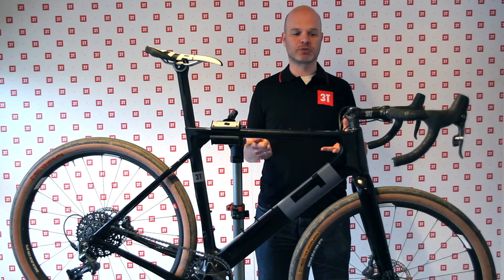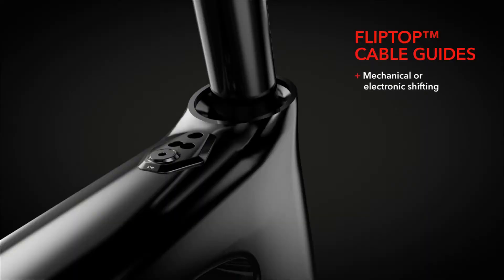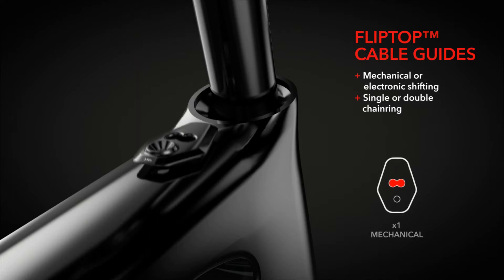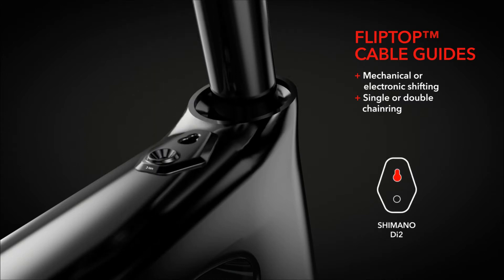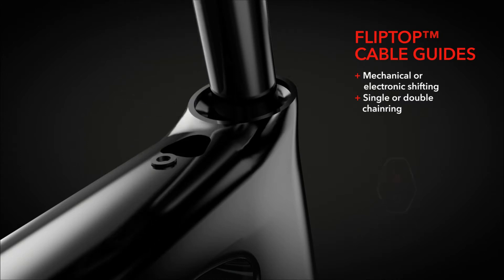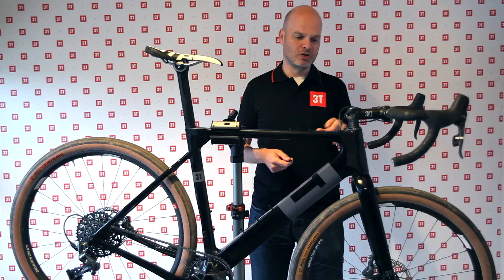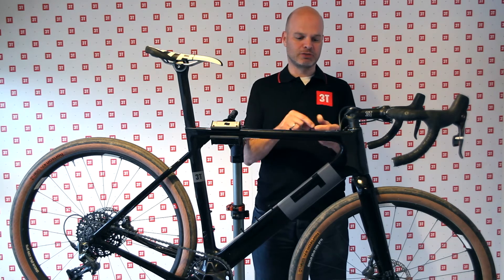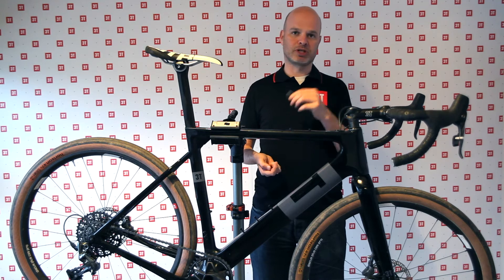Because it's an aero frame, of course we wanted to have the cables internally. As you may know, there are a lot of different systems now — there's mechanical shifting, hydraulic shifting, electronic shifting with Di2 from Shimano or eTAP from SRAM. To be compatible with all those systems and also with systems that might come in the future, we developed this flip top. It's a small aluminum piece that you bolt into the frame, and these are exchangeable depending on what kind of system you run.